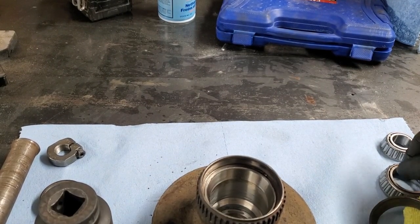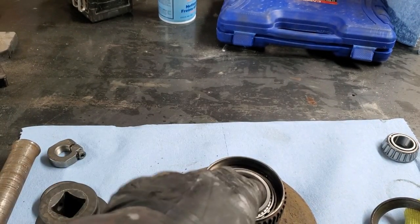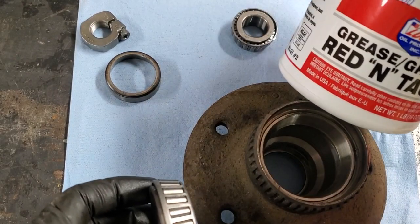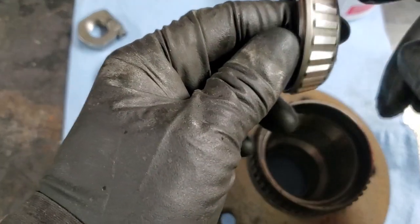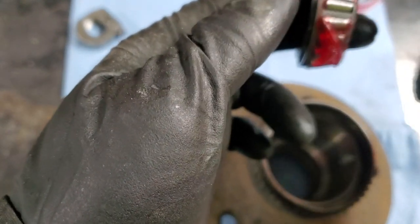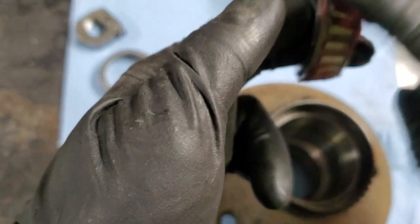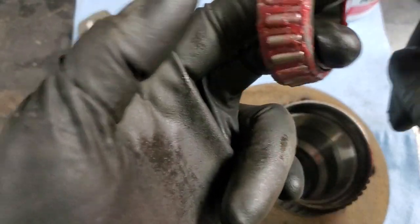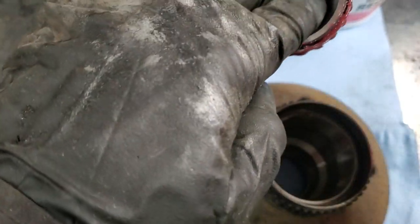Next we will pack this bearing with grease, put it in, and cover it with the seal. We are using red lithium grease for this application. Make sure you pack the bearing with grease before you put it in — it just takes lots of spinning and pushing that grease into the rollers from all sides.